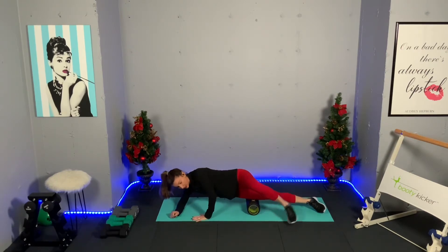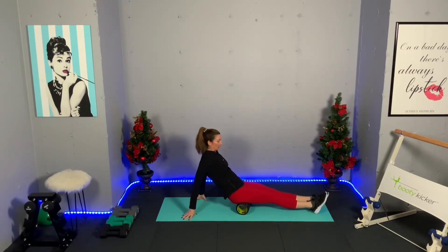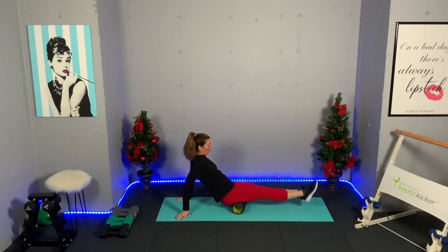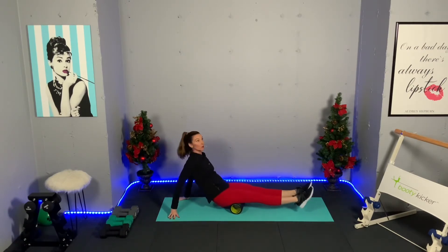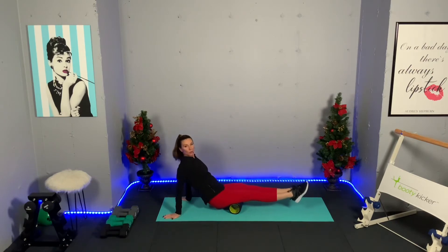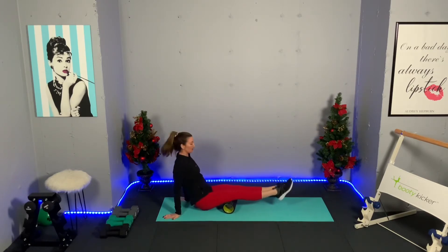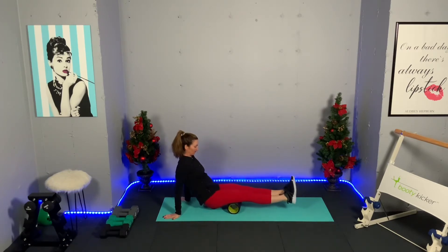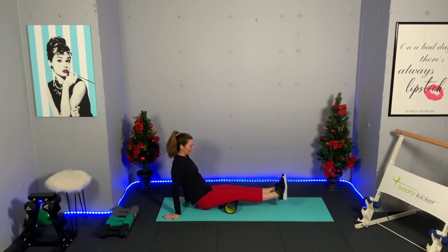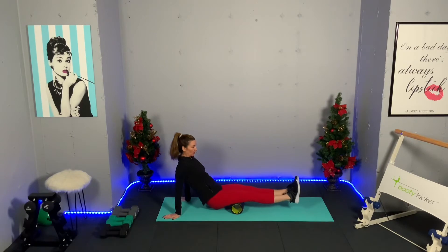For the hamstrings, flip over again — it takes a little balance. I'm starting right up at the glutes, pulling the abs in, chest up, and rolling back. I could do one leg at a time, but both hamstrings together feels good. My hamstrings don't feel that tight — no points where it hurts. Stay here a little longer if you need to.